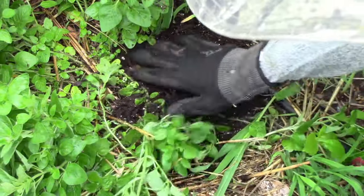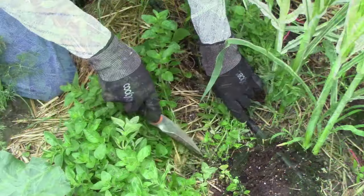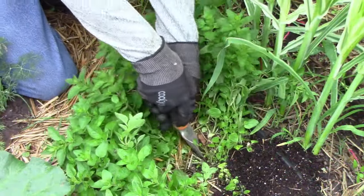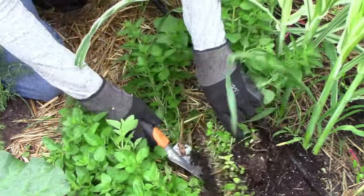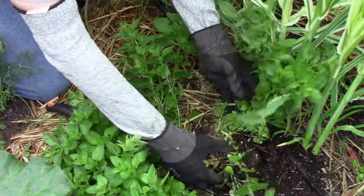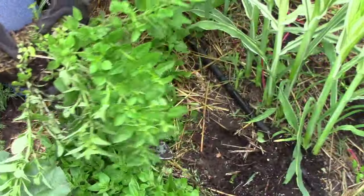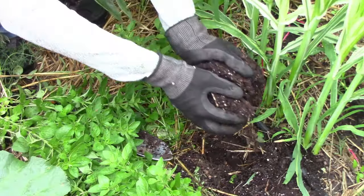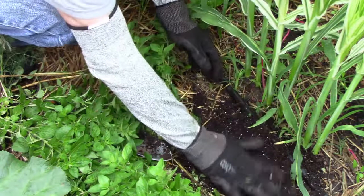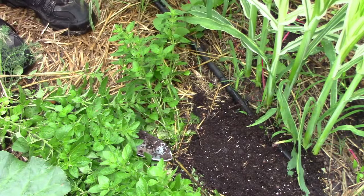Since there is plenty of oregano left in our original clump, I'm going to remove one more division. Since all of my cutting is done, I can use the trowel to lift out another transplant, and it doesn't take any time at all. Since I have the soil handy, it'd be a good time to go ahead and fill that hole that we just made. Once we have that second hole filled, we can leave that original clump of oregano alone and let it recover from any root damage that we did.